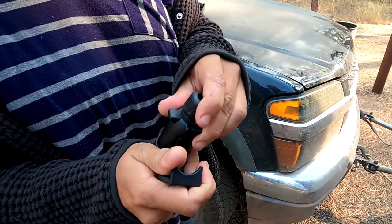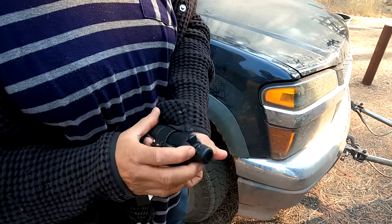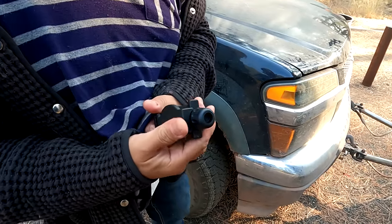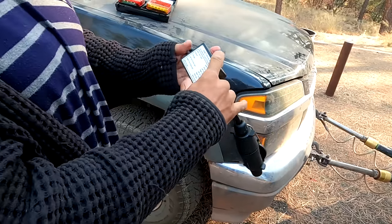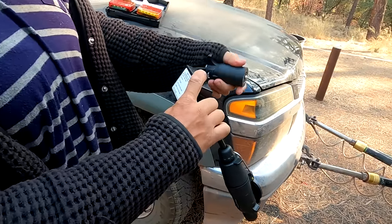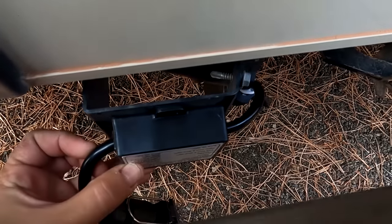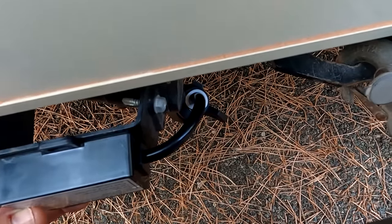We just plug this into this — like this. And then that clamps down. We just have to find a spot to kind of screw this in and it will plug into my RV. This seems like a good spot right there. I can drill it into that plate and then it'll plug into my RV right there.